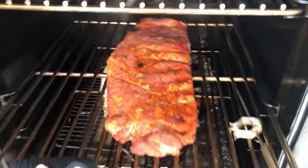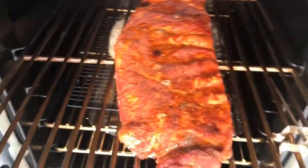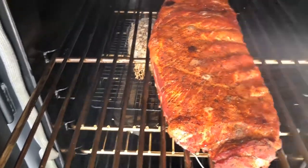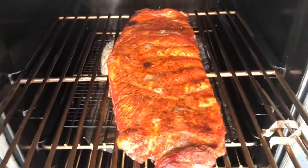Long about 260 degrees on these sweet ribs, we'll spritz some apple juice on them to get them moist. We'll let them roll for about another 45 minutes to a half hour.